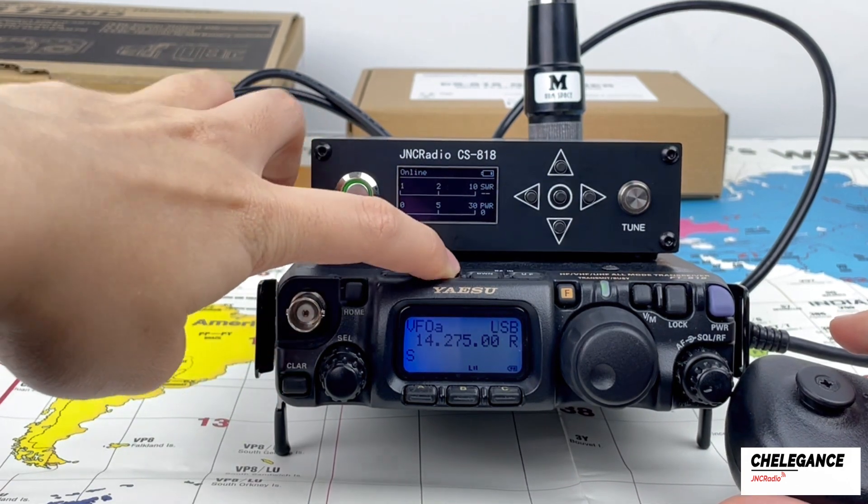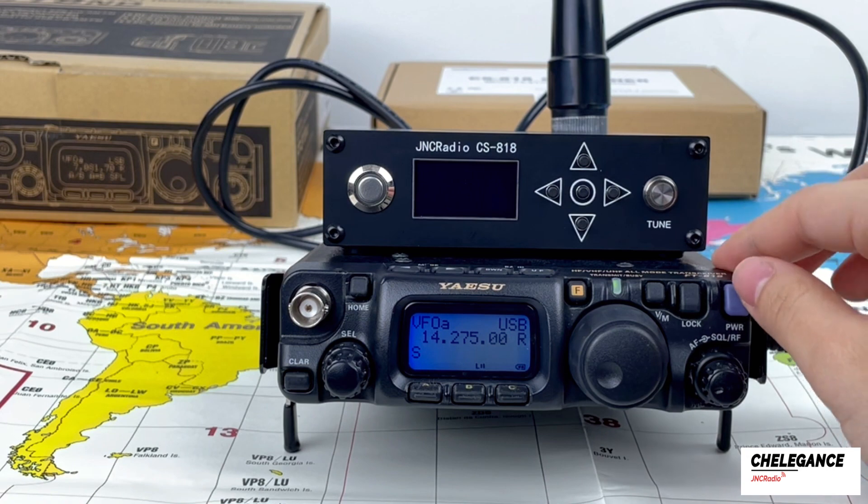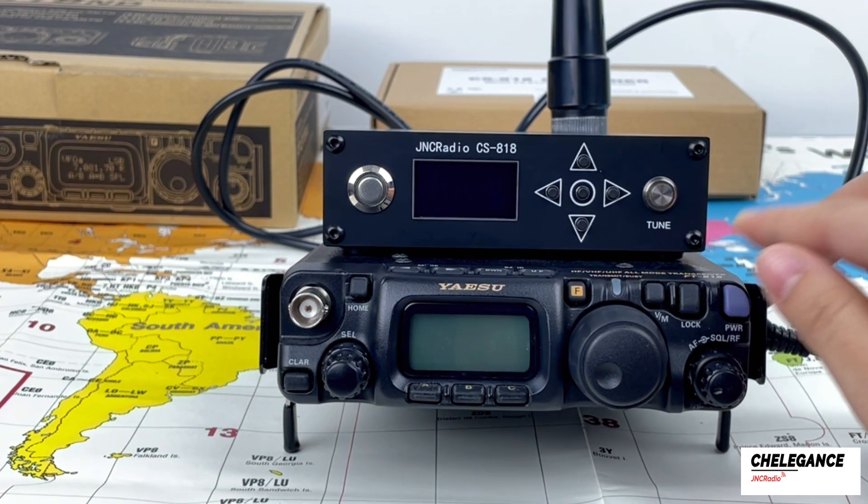Finally, just switch back to USB mode to use it. Above is this demonstration video of the CS818 used in combination with the FT818.